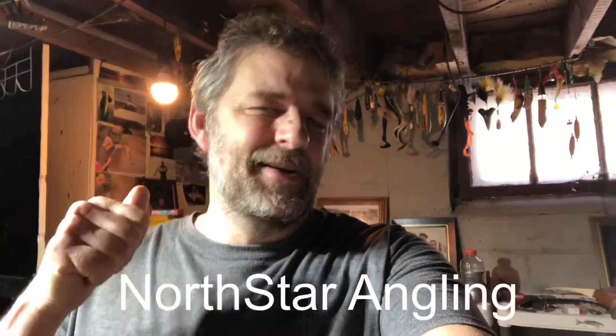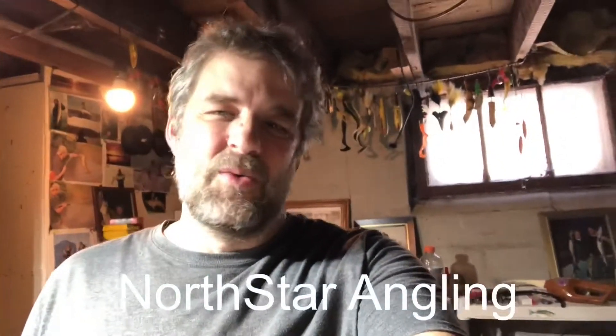Welcome to Northstar Angling down here in the basement. It's a little warm and slushy today so I'm not gonna be fishing — I'm gonna be doing a little experiment.